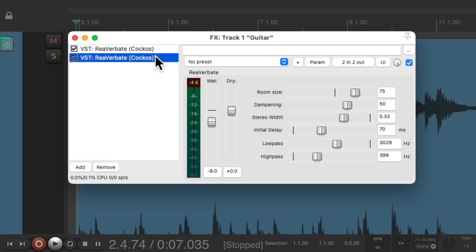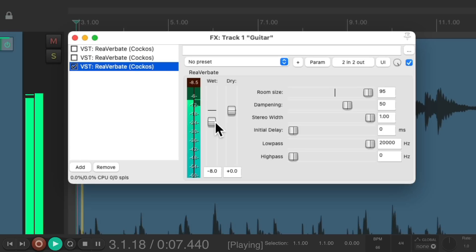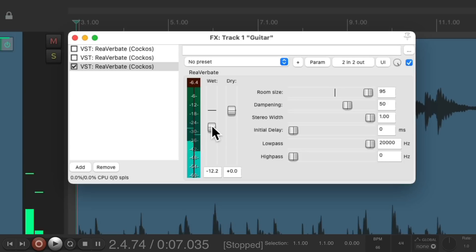Now let's add a third reverb by copying and pasting to duplicate, and let's reset the settings. Let's make the room size really big, and let's turn the other two off for now. Let's dampen this reverb less so the room is brighter. And to separate it even more from the first two reverbs, let's make the initial delay even longer than the second one.